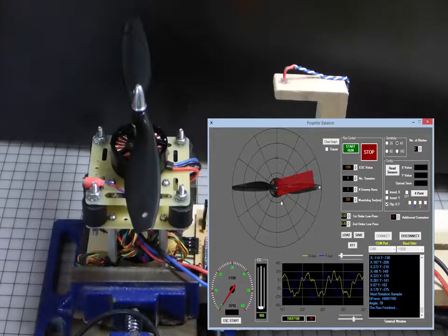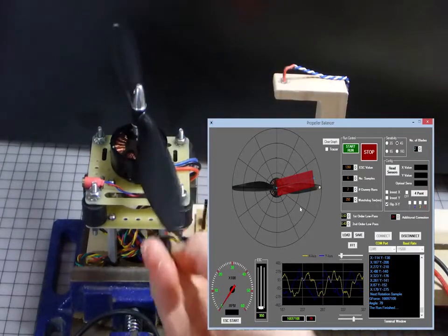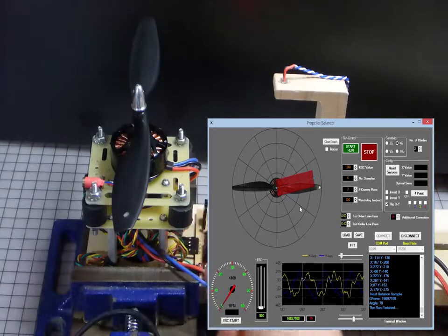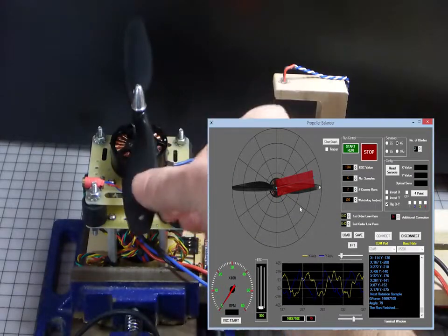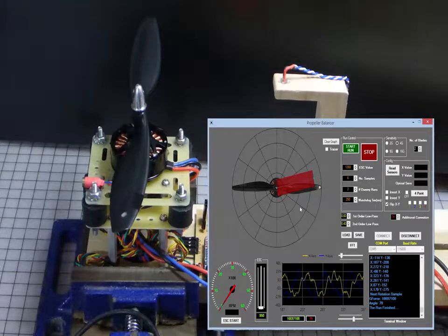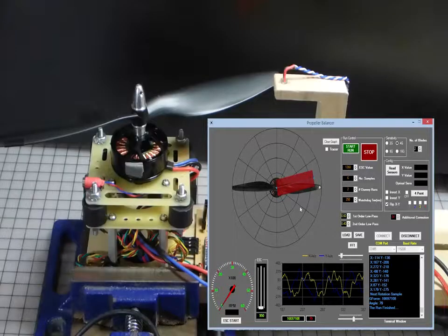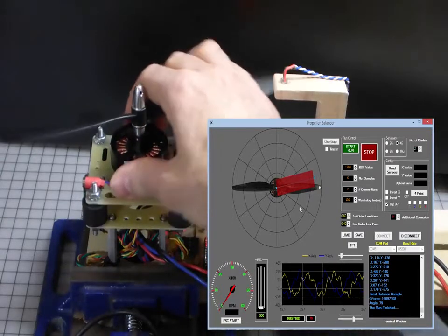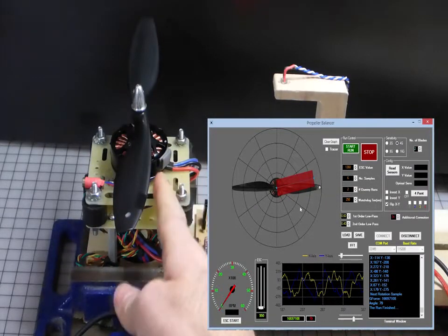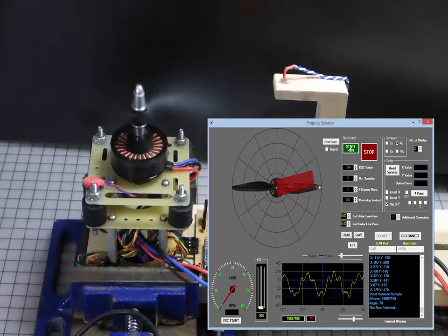We need a couple of other forces to show. I know that this prop is really heavily unbalanced right now, so we don't want that very unbalanced blade force to dominate while we try to calibrate for the bell. So I'm going to place the tape back on the lighter side — that had the effect of actually balancing the propeller — and then I'm going to take a piece of heavy foam tape and place it on the bell. Then we'll have a run. This force should actually show up in the rig pointing upward somewhere.